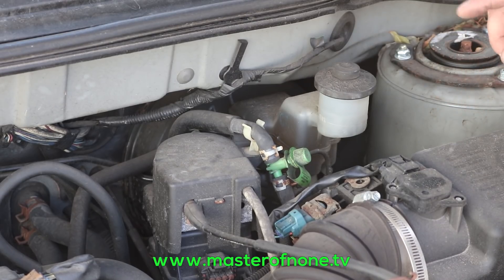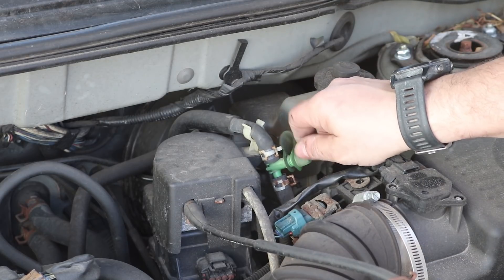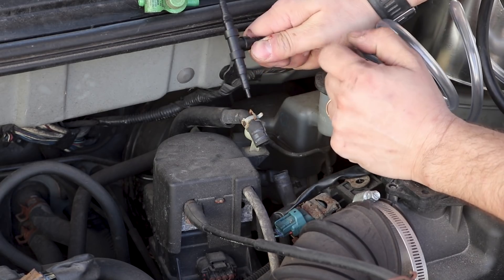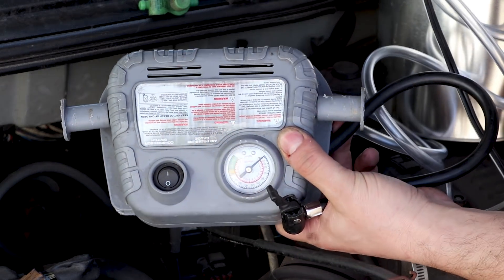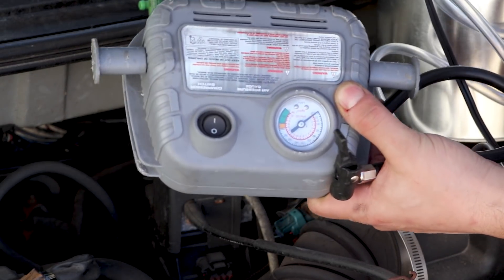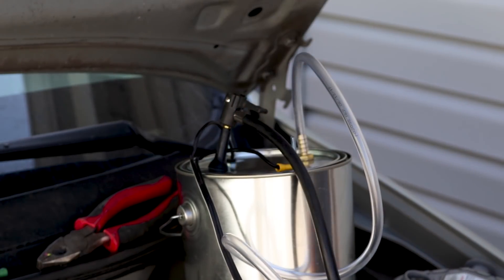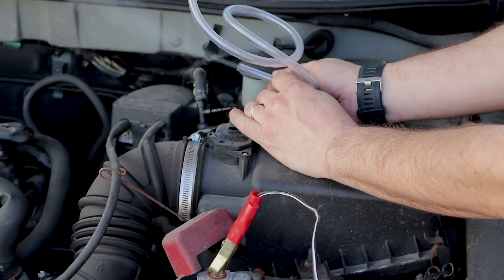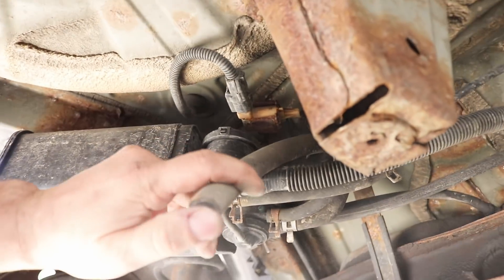I'm going to inject the smoke into the EVAP system from this EVAP port. I don't have this kind of connector, so I'm just going to remove the T. This is the T I got from AutoZone — it's an EVAP T that has many sizes. I got this tire inflator and I'm going to use it as a pump instead of using a regular pump.